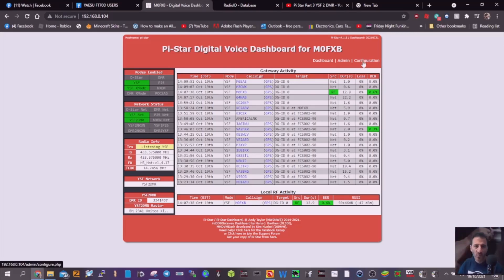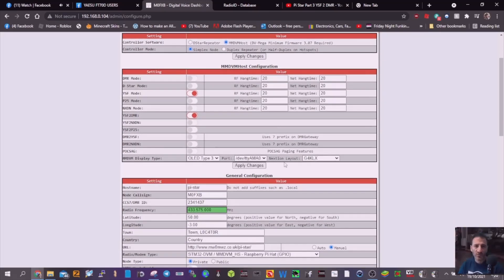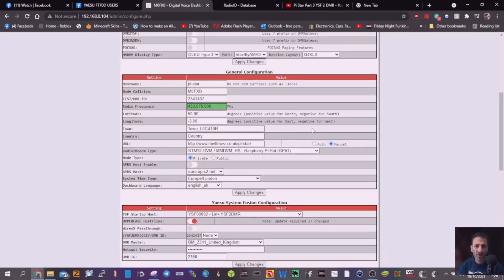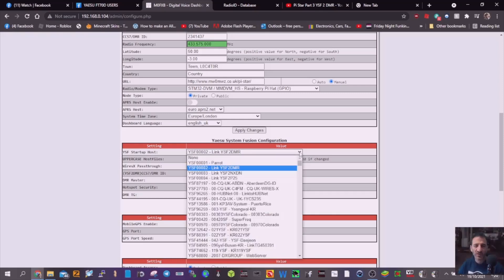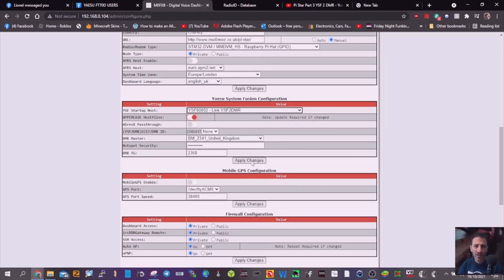This video is just to show you the configuration in Pi-Star. So let's go to configuration. What you do is just copy these settings. It's a simplex hotspot, nice and easy. YSF mode is slid across, YSF to DMR is slid across. Usual settings there — frequency, DMR number, callsign — none of these need to change. The important one is here: YSF startup host. You get a big long drop-down menu in the YSF System Fusion configuration, and it's YSF0002 linked to YSFDMR. That's the really important one, because that does all the work for you. Then apply those changes by clicking apply.